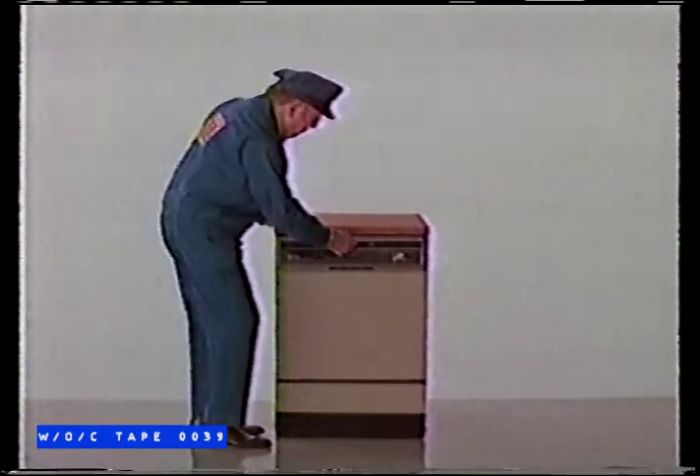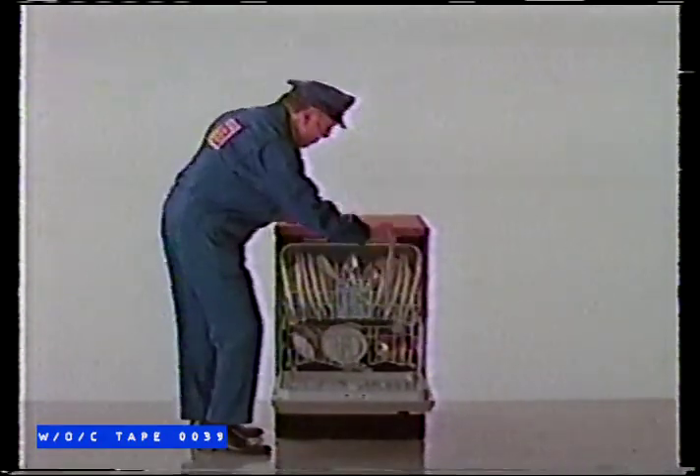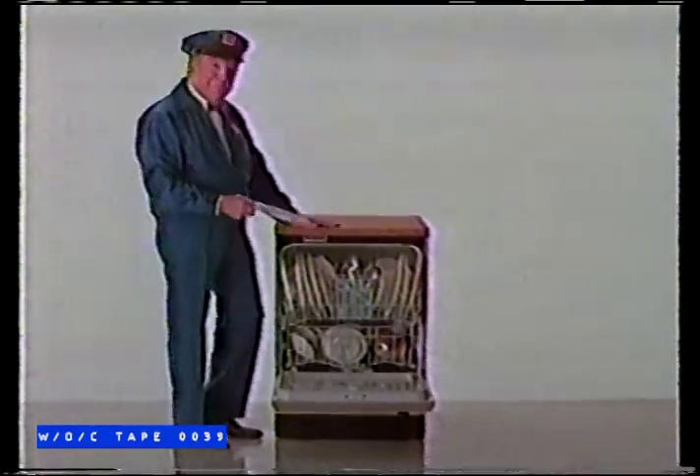This is a Maytag dishwasher. Think of it as a Maytag washer that does do dishes. After all, you don't spend 80 years building washers that last longer and need fewer repairs without learning something.